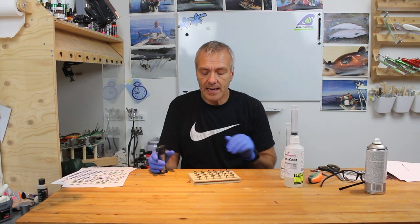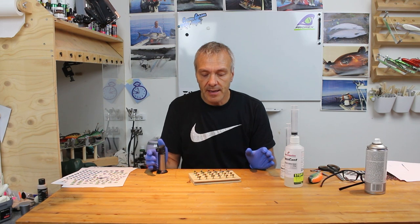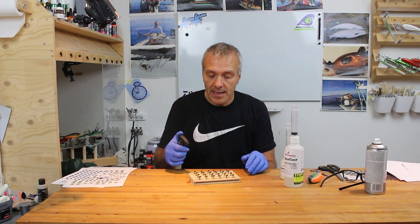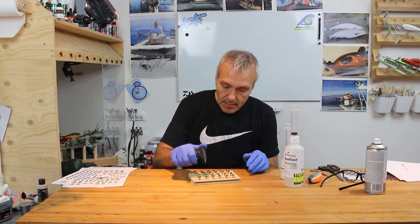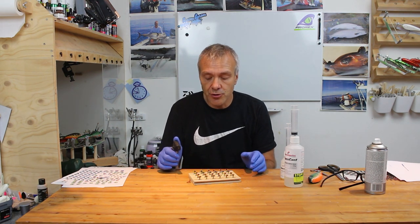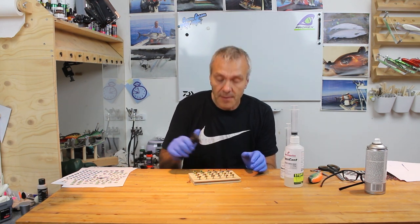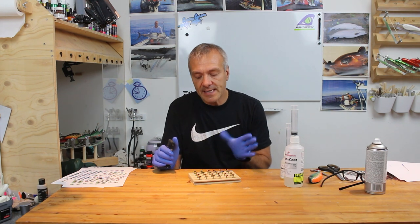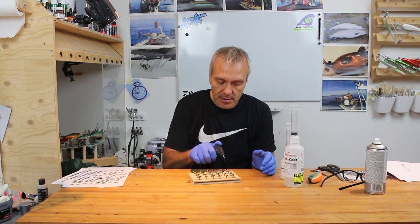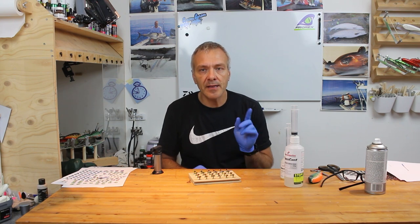All the eyes have now had a layer of epoxy and I can see some tiny little bubbles I want to pop. To do that you can use a normal gas lighter and just give them a tiny little blast — that'll be enough for the bubble to pop. If there are still some left, wait 10 minutes and do it again. That should pop most bubbles. Now I'll just leave them to dry and we'll have a look at them in the morning.